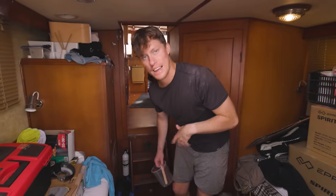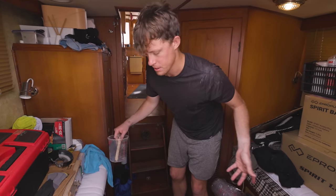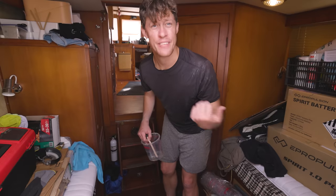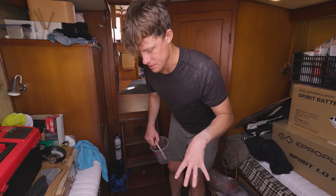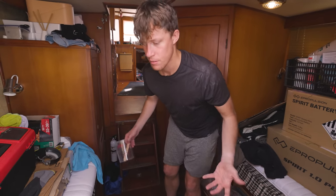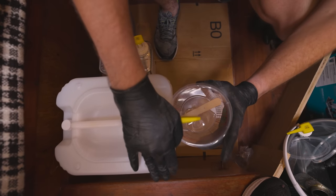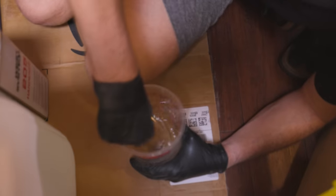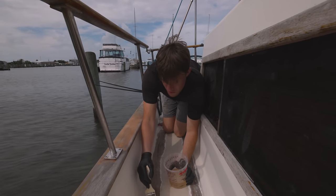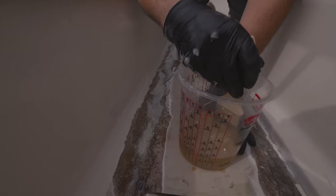One thing we're trying differently today compared to yesterday is that we have an epoxy station set up in our aft cabin — our work room from the boat tour last video. This way, hopefully the epoxy mixture won't drip all over the place like before. We have cardboard set up, no wind in there, and a nice workspace. I tried to cut one-inch pieces but when they're kind of small it's hard to do.